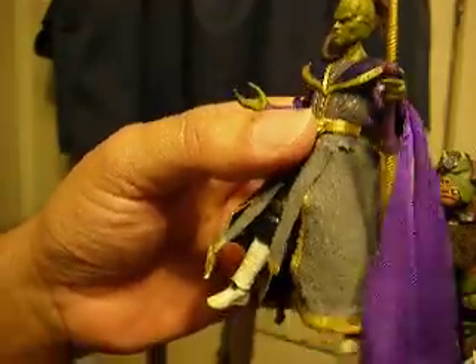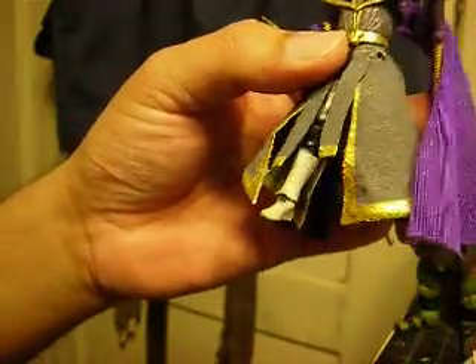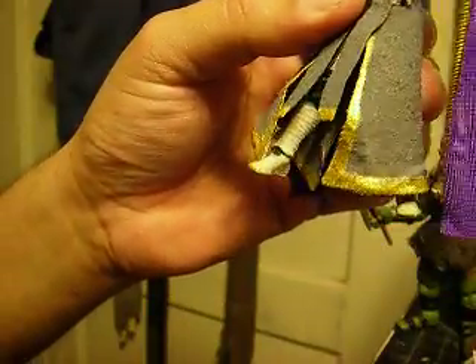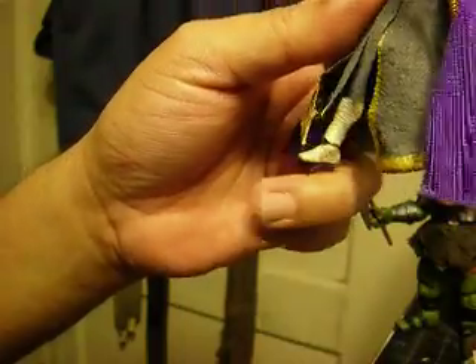Here's a Prince Shizor that I customized a while ago. The major thing I did was swap out the plastic skirt and put on some soft goods. That already increases the posability, because now he can move his legs.